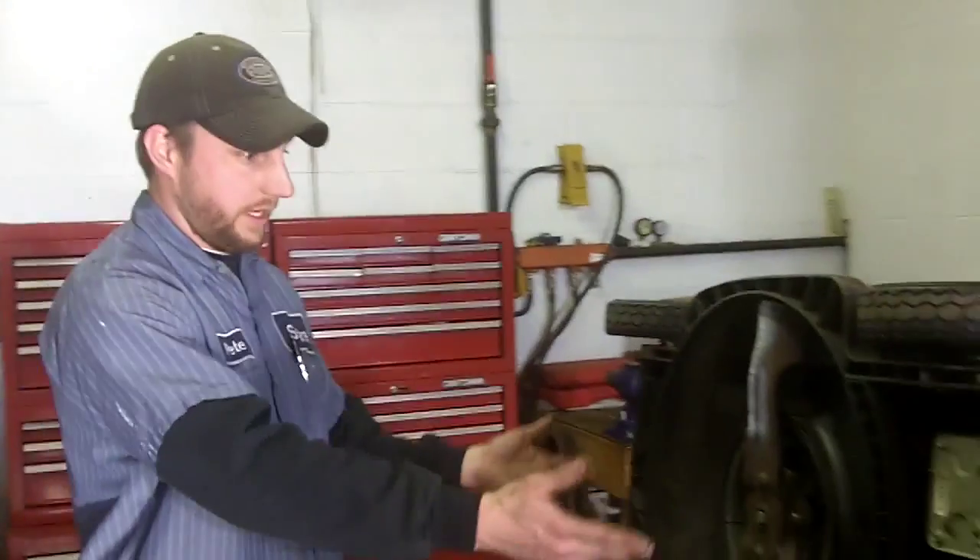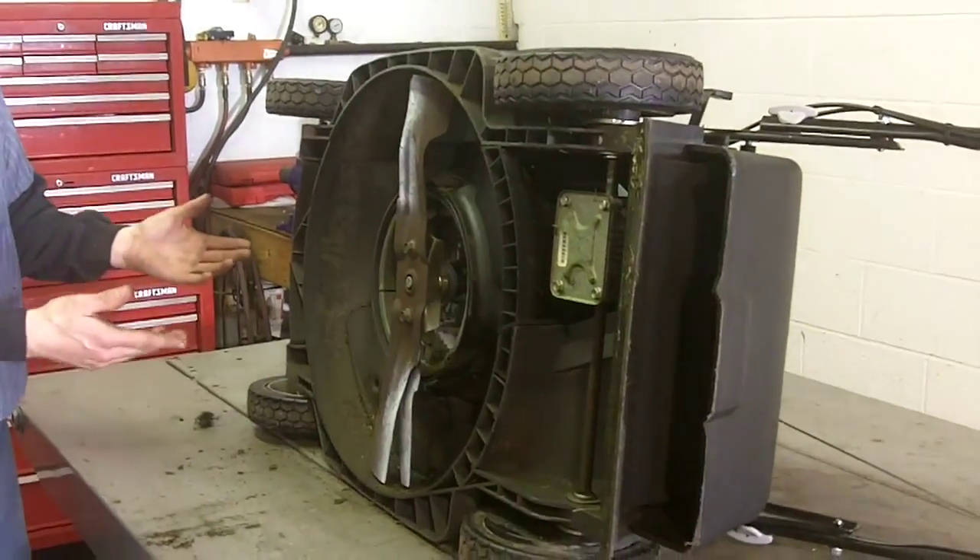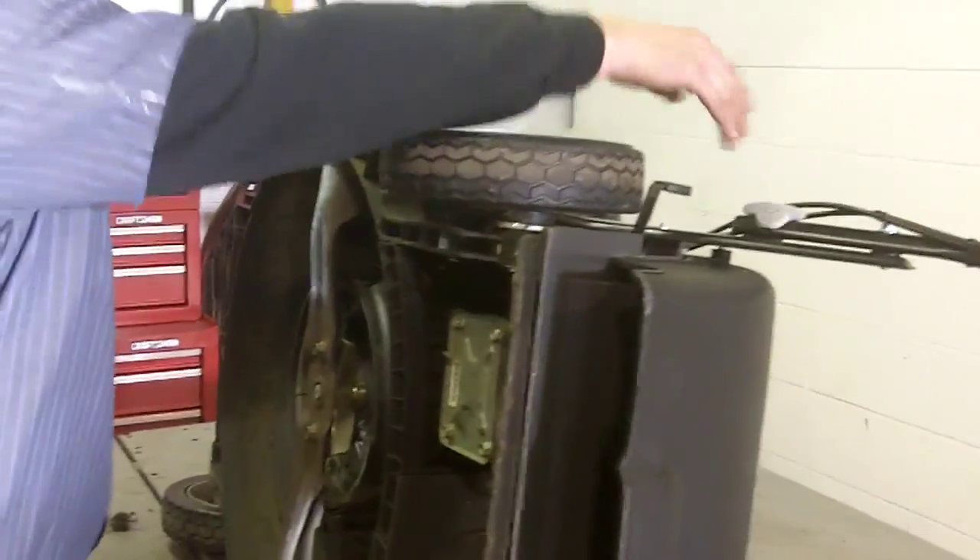Now that everything is clean underneath our mower deck and everything there is good — all the grass and clippings are away from the bottom of the mower — simply tip the lawnmower back over on its side.